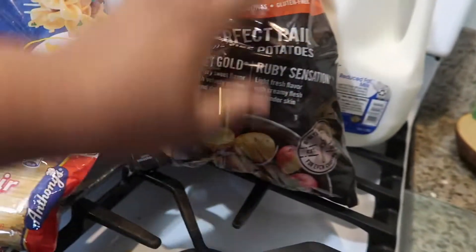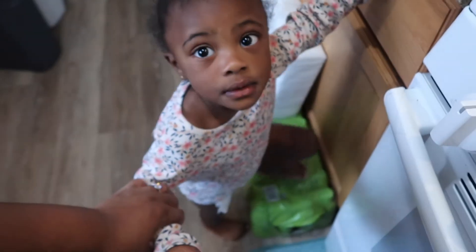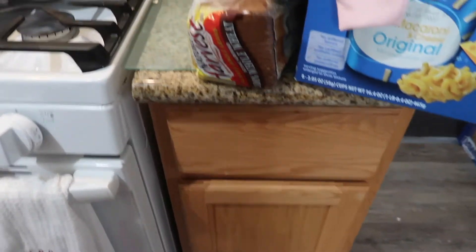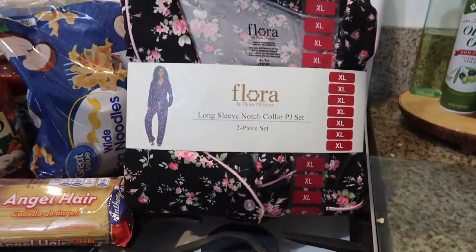I also bought some bite-sized baby potatoes. Amari wandered back in again — she's supposed to be taking a nap. I sent her back to get her daddy. If you guys hear any distractions, I have kids — such is life.